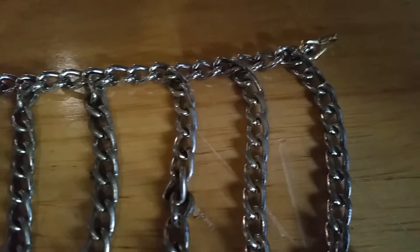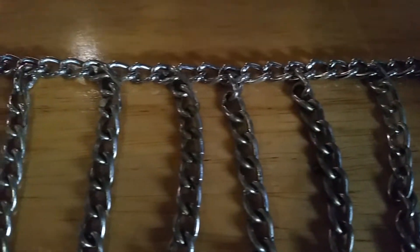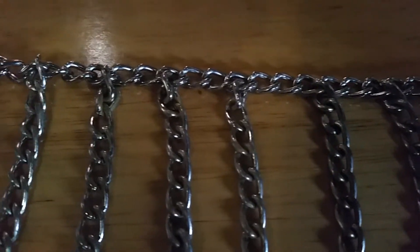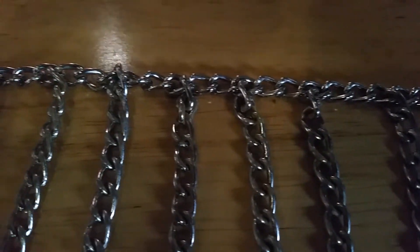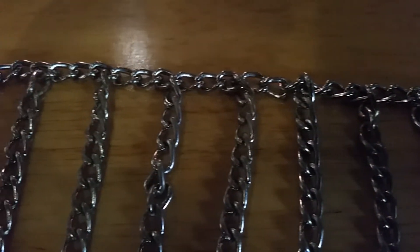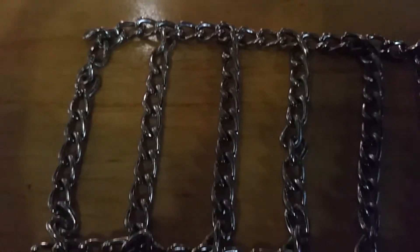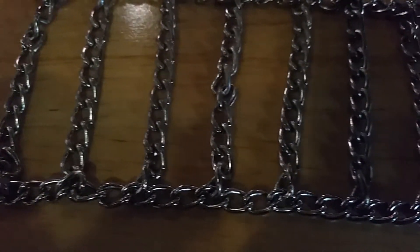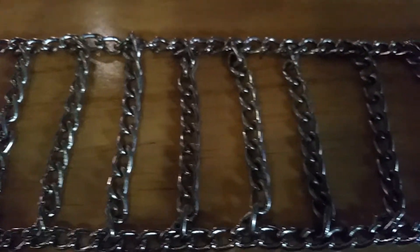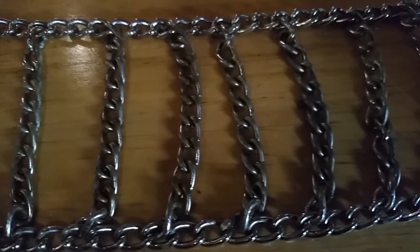I bought the chain at Rona. For four tires on a 1.9 tire, I went out and bought six feet and then had to go back and buy another 15, so prepare to buy a lot of chain. It takes about half an hour to do two tires. Take your time and make sure all your links are in the right spot and not twisted.